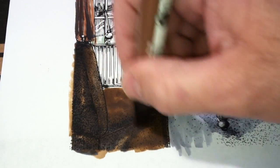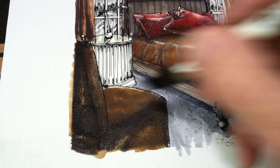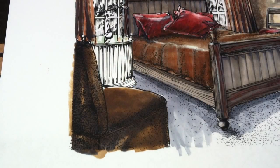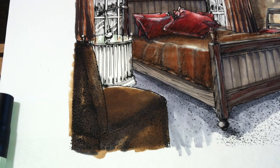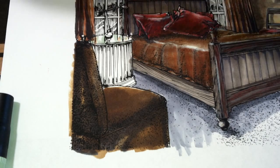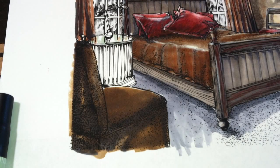Marker becomes lighter as it dries. Once that begins to dry, we're going to start adding pencils to this, and I'm going to use a couple different types of pencils — a light cream, a white, a brown — just a few different types of pencil.